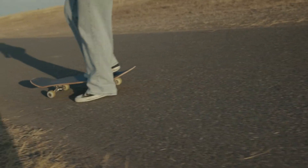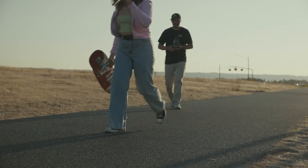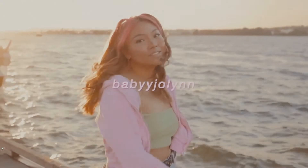Today we're going to talk about TLR cameras, specifically the Mamiya C220 because that's what I have here. Recently I had the pleasure of going out and shooting with JoLynn — I'll put her information on screen. She does a YouTube channel, kind of vlog lifestyle specific, and we linked up, did some photos, talked a little bit, and just had a good time. I shot again with the Mamiya C220. Let me tell you why I enjoy this camera.